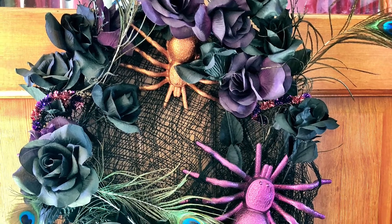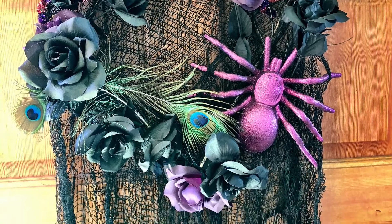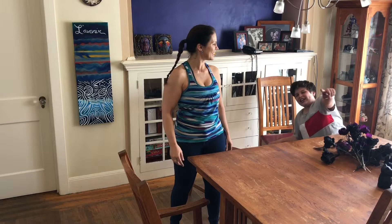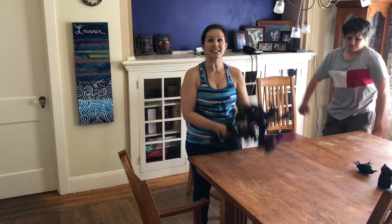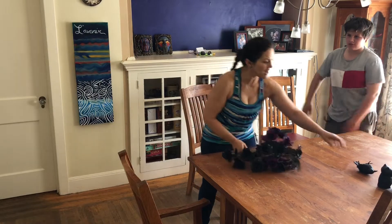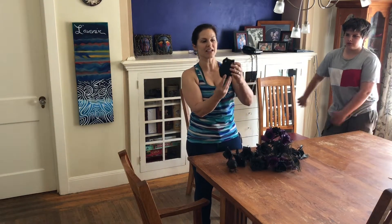Hey everybody, it's Alexa, and I want to share a quick Halloween craft making a wreath with items from the dollar store. I'm joined today by my assistant, Zooploid, and we are going to use some items that we've gotten from years past and some new things that we got just this year from the dollar store, like this great light-up owl. In fact, I want to go get some more because it's really cute.